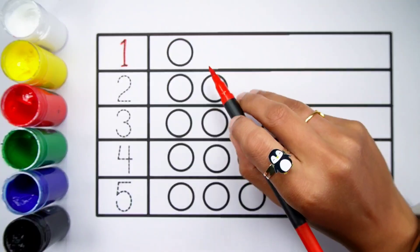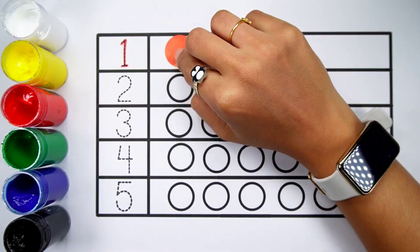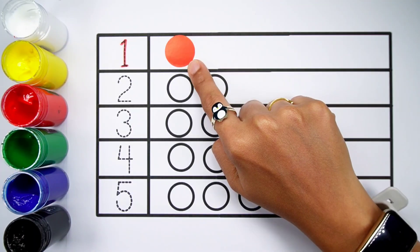Number 1. One ball. Red colour. One ball.